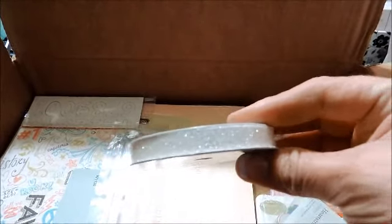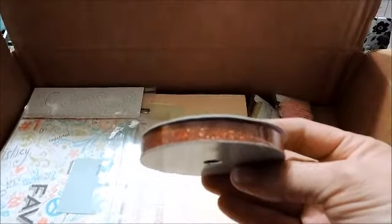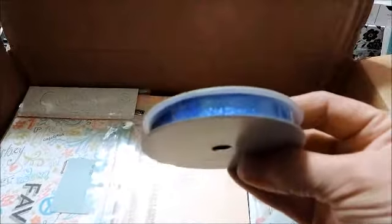Shimmer trim in white — it's the white glitter shimmer trim. Red shimmer trim. And this is the new blue shimmer trim. Pretty cool!